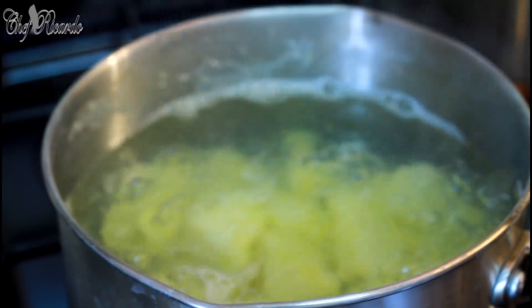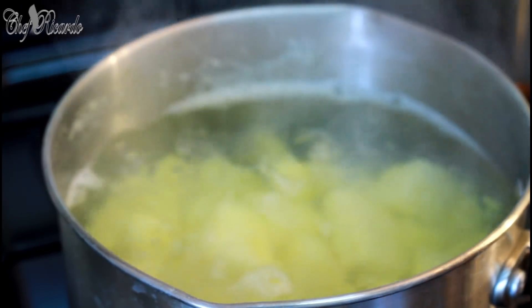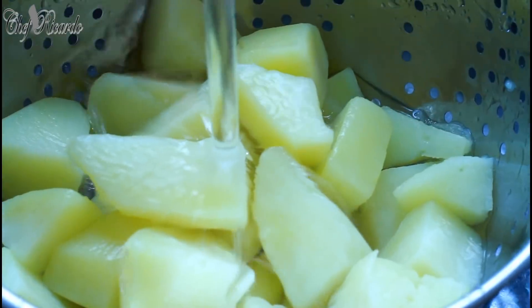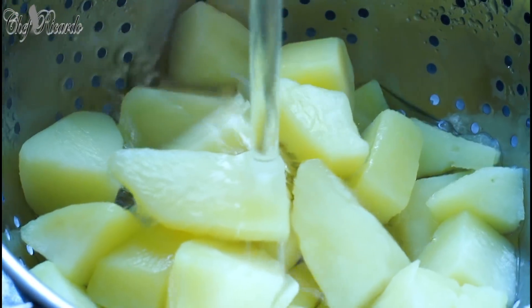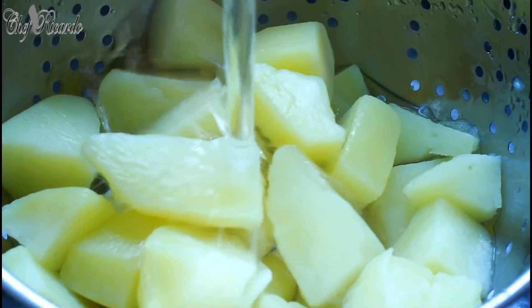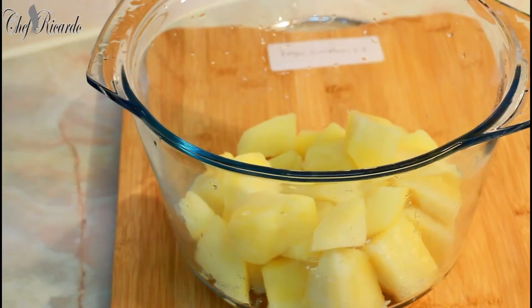Pour off the water and cool it down as quickly as you can. That's what I'm doing — pouring off that boiling water and cooling it down. After we cool it down, I'll show you how to make a lovely potato salad at home.